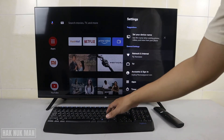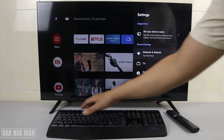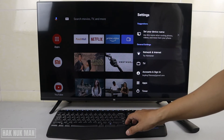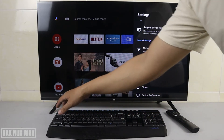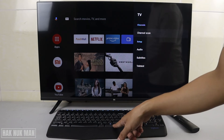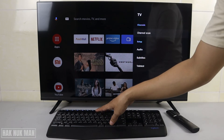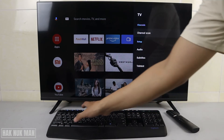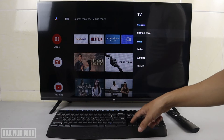We press Enter, and now testing the back button — but it's not working. Escape is also not working. So the back button doesn't work with this keyboard.